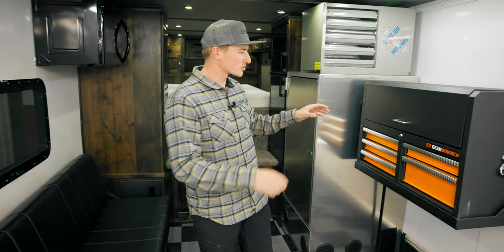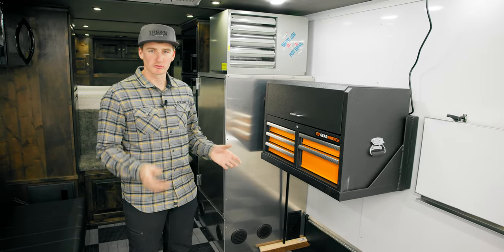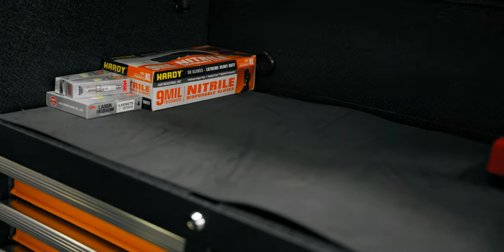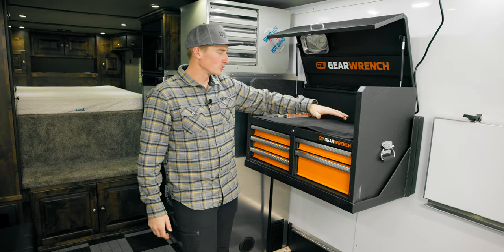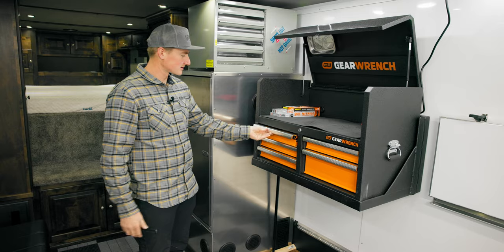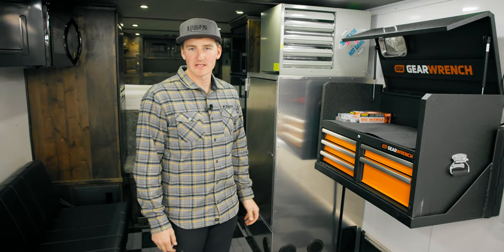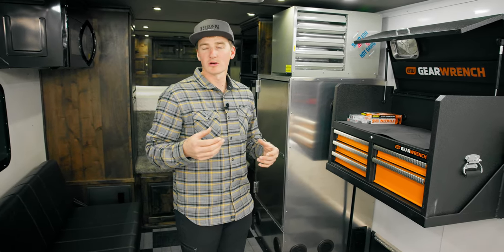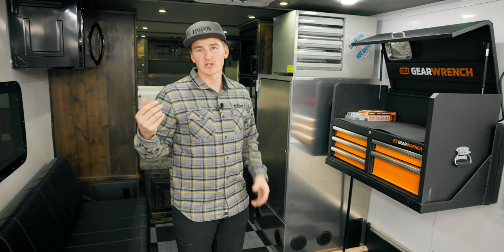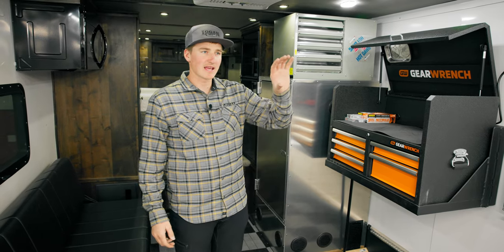Another thing we added — Logan Coach threw in this GearWrench toolbox. At the races, it's not about having a lot of tools, just the right tools. We have space for all our power tools, a power strip to keep batteries charged, and simple storage for wrenches, pliers, sockets — all the things we need to keep our sleds going strong at the races. And maybe if you forget something backcountry riding, you have tools in here. Or if you travel a lot — I know guys from the Midwest who travel out West — you don't have to track down shops. You can bring your tools, throw spare parts in the cabinets, change things in the trailer, and be on your way.